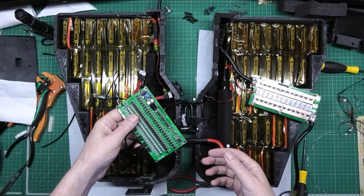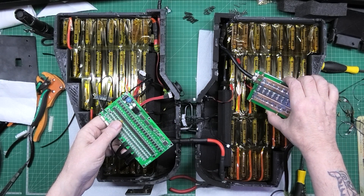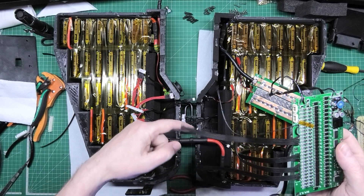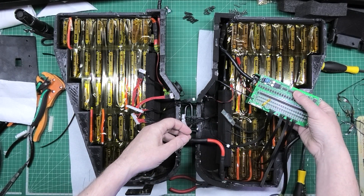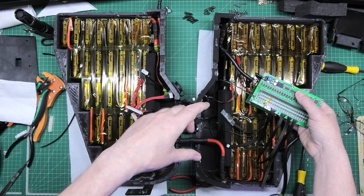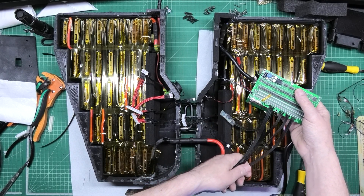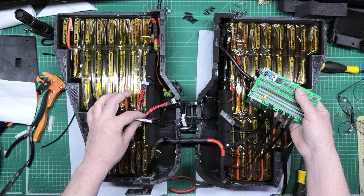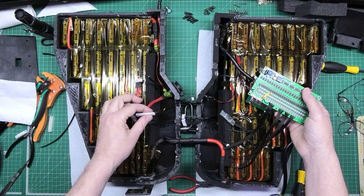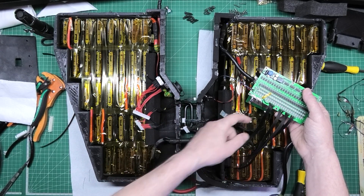And then the next ones are going to be on a connector which will go to these here, so I can have the BMS go over that side. The BMS has got to go that side, so I need to put a connector on this side so I can connect it. This is only when I take it apart, not when it's actually together. Obviously when I do take it apart, I can put the BMS over one side or the other. The first 10 are going to go onto a plug to connect to these, and then I'm going to cut the others off and wire them direct so there's no chance of it coming off.